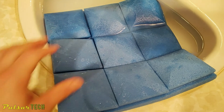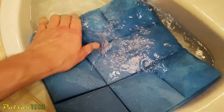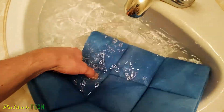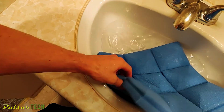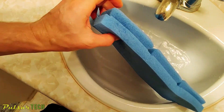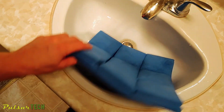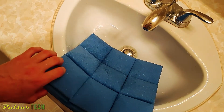After you've soaked everywhere it needs to be, it gets pretty heavy. Go ahead and drain the water. You can already see it looks much better — the foam has absorbed the water and conformed back to its normal size right away.